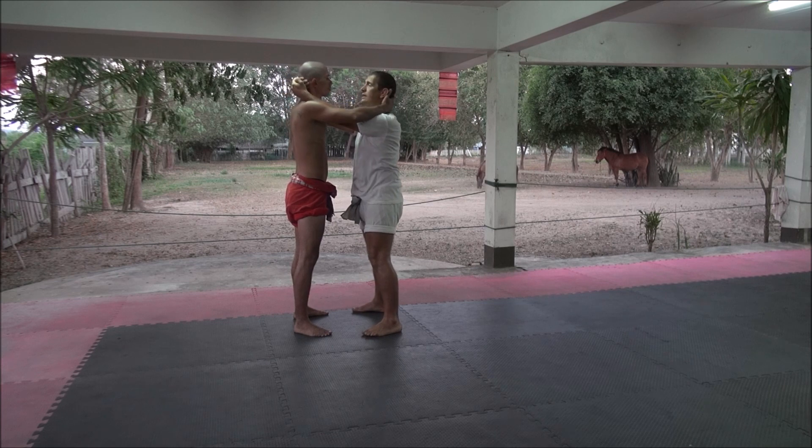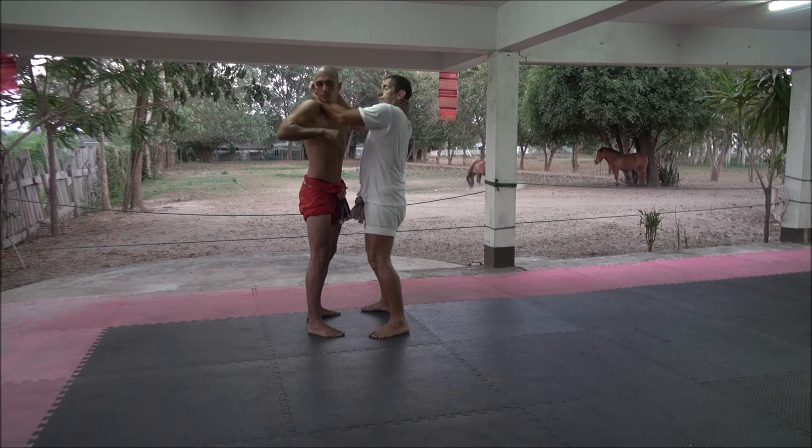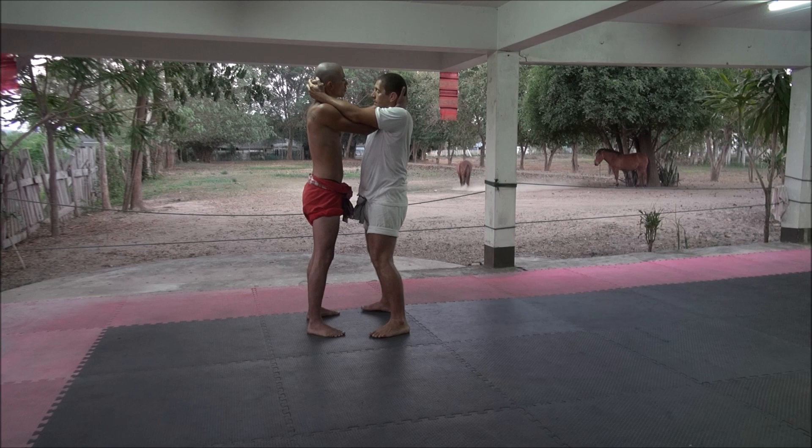He's going to do the same thing. With this hand, he's going to trap my arm so I cannot remove it while he's putting his arm inside. From there, he can slide in his hand, then the other hand.